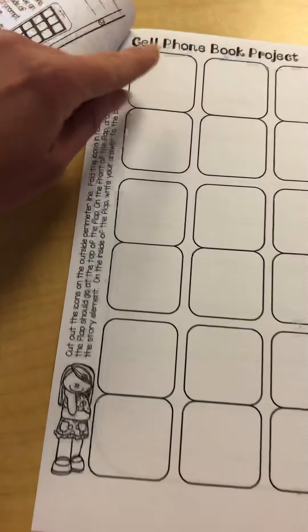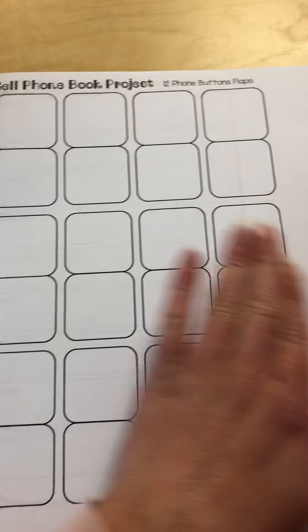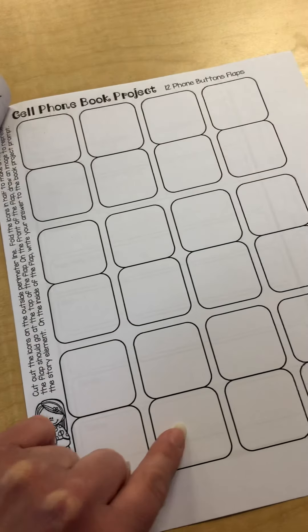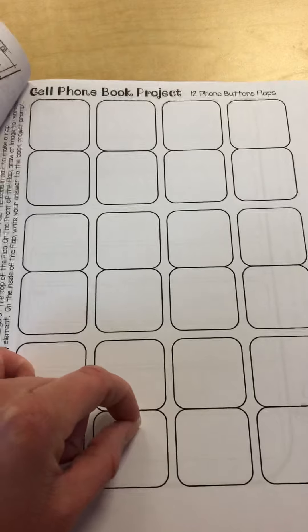You actually have 12 flaps — so this is 1, 2, 3, 4, and then another row of 4 and another row of 4 to make 12. So you're going to cut these out into 12 pieces, not 24, because you want to keep these pieces together.